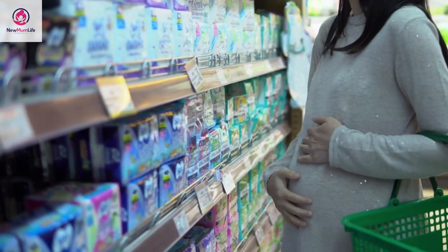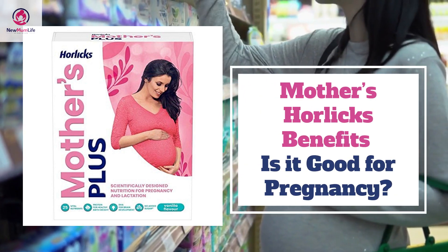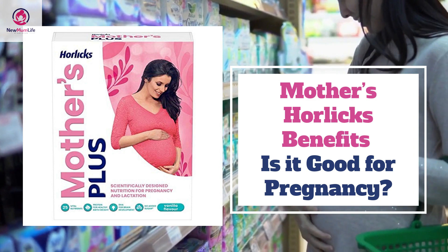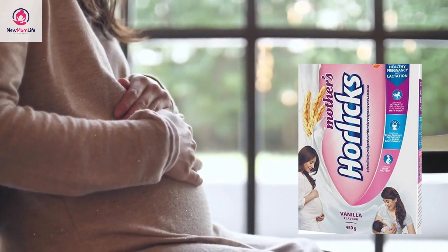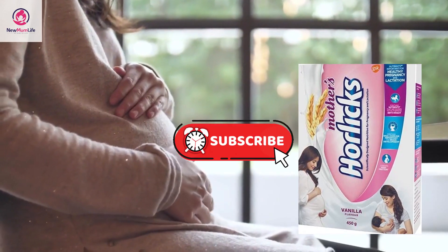Hello friends and welcome to New Mom Life. This video talks about Mother's Horlicks and is going to address every possible doubt related to this supplement drink. Do watch this video till the end to get every bit of information about this drink, and if you have not yet subscribed to our channel, please subscribe now.